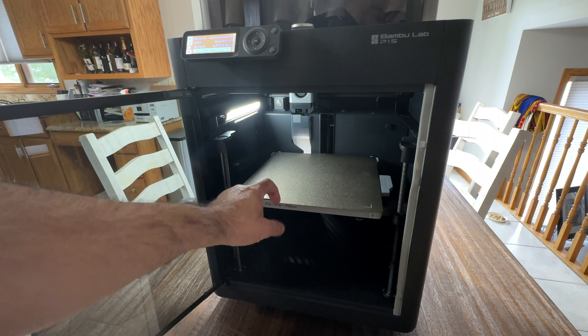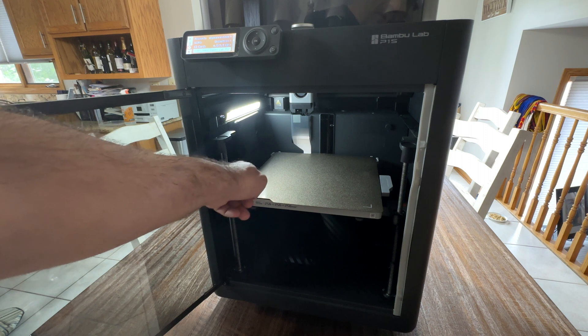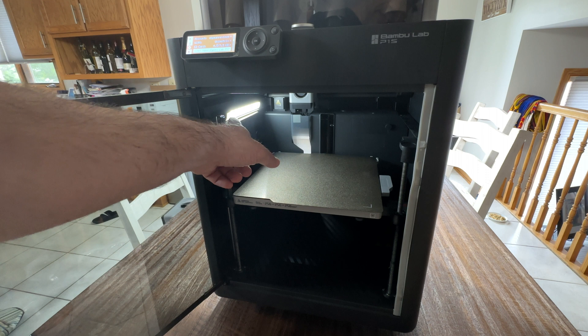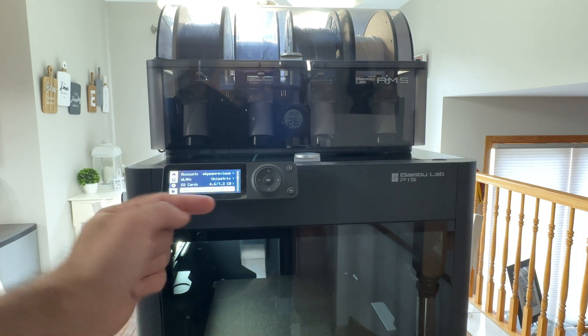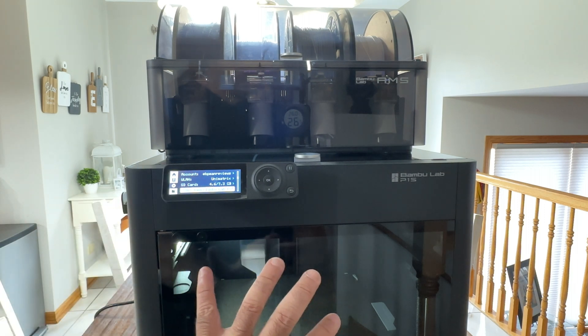Not much has changed inside. I did upgrade to a different build plate, and you'll notice the cooling fan, which actually came with the P1P — you also get an extra one when you do the upgrade. The LED I moved over, and the camera is still in place. One thing to highlight: after all the upgrades, the P1P is still recognized as a P1P, not a P1S. The benefit of this upgrade is being able to print ASA, ABS, and PETG in an environment with little to no warping. That wraps up the upgrade — I recommend the P1S. See you in the next video.